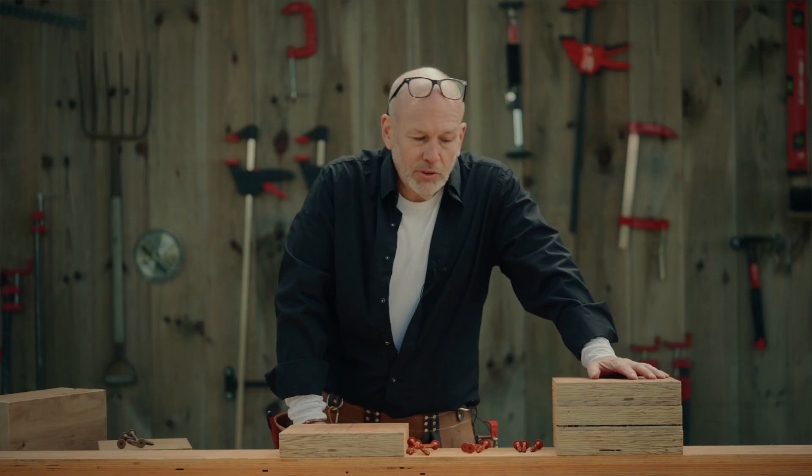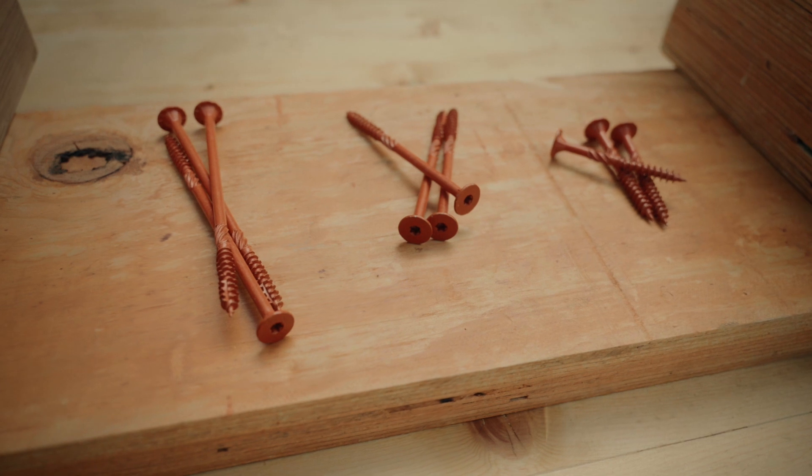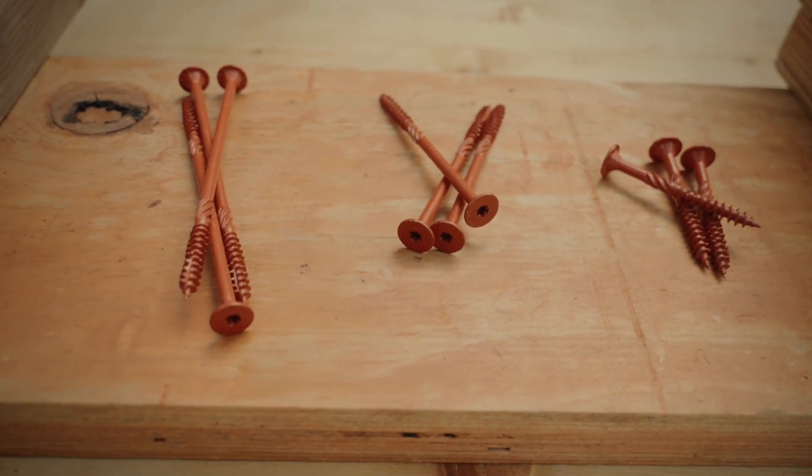That's why Reliable just launched a brand new screw. It's called the PowerDrive LVL. It's orange and we have three sizes.